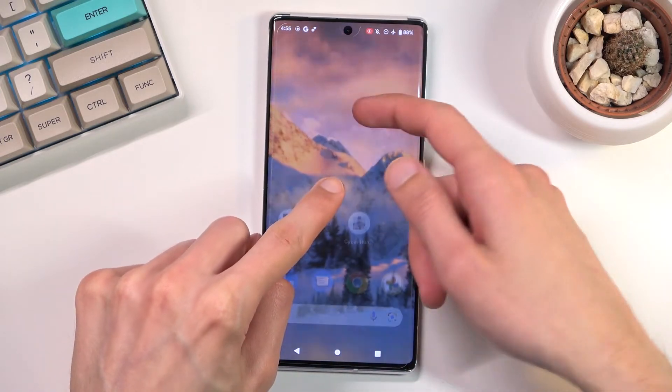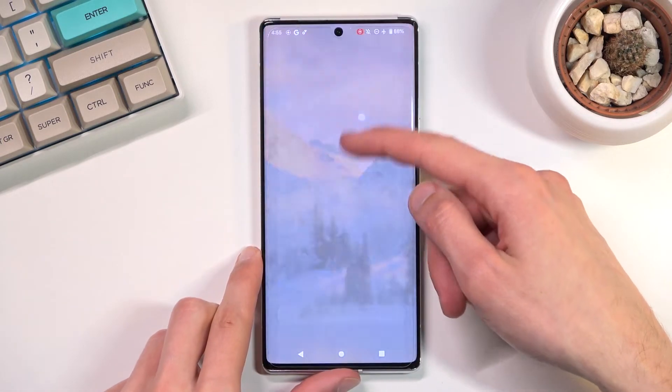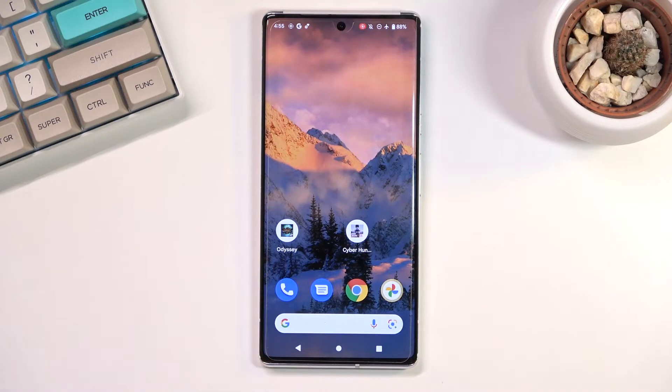You can see there's kind of a grayish dot under my finger following it — that is just to show where I'm touching: the touch gestures, like I mentioned.